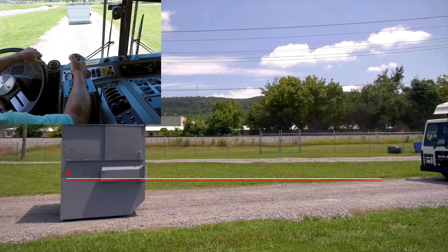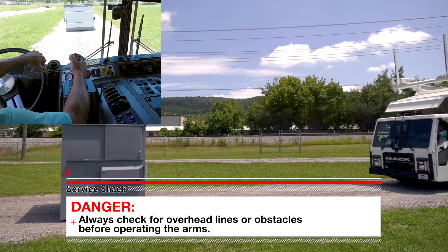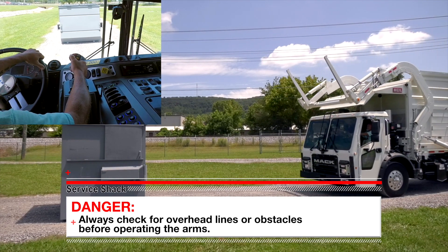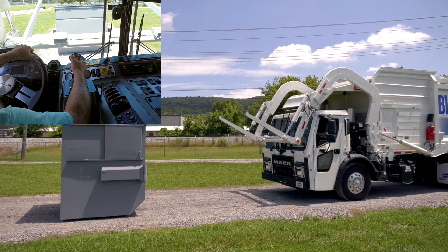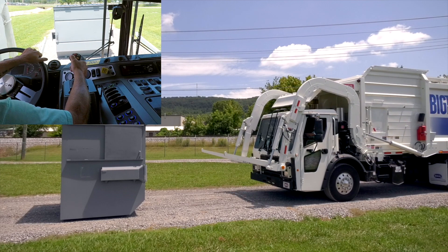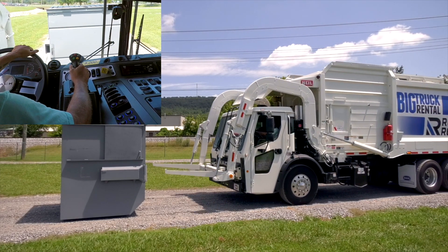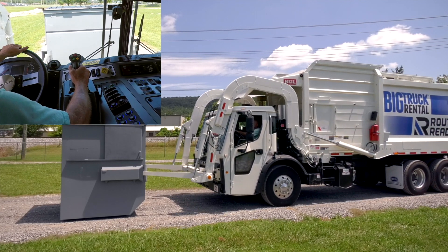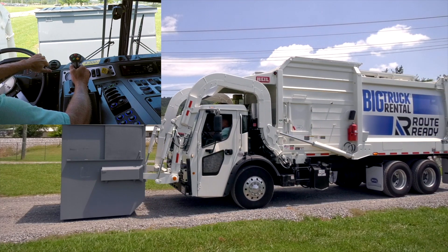When you first arrive at your customer's site, press and hold the left gray semi-autonomous button to move your arms and forks into the work position. The arms will automatically lower and the forks will automatically untuck when you reach the over height position. When you're in the work position, approach the container and fully insert the forks into the container pickup sleeves. You may have to manually level your forks and arms to line them up with the container pickup sleeves.